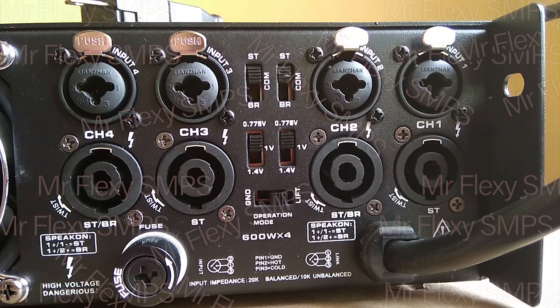So let me show you the power on and we'll see its performance later, if it would be enough for a good sound system.